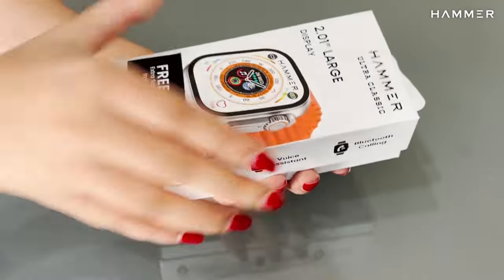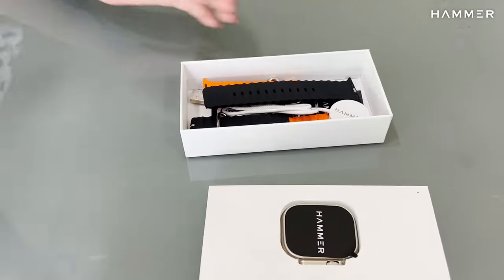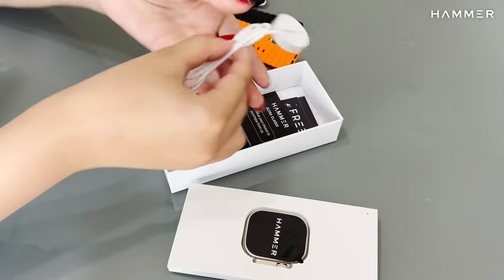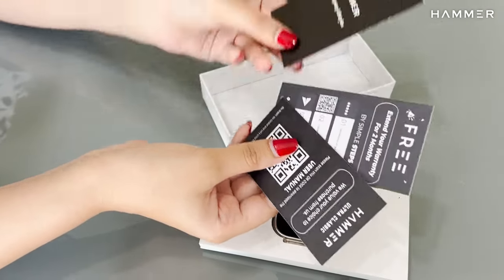In the box, you will get the smartwatch dial, two straps, charging cable, user manual, warranty card, and a discount coupon.